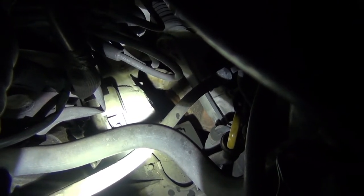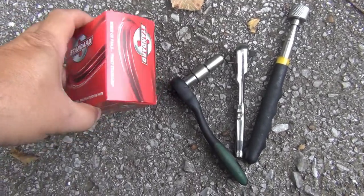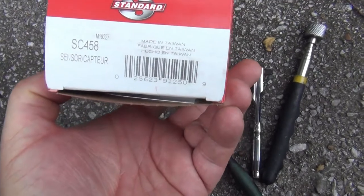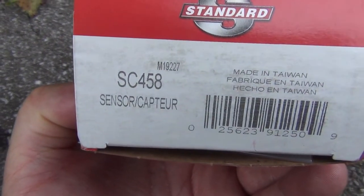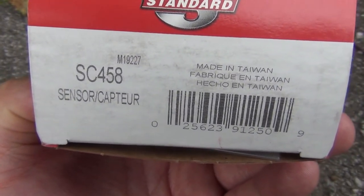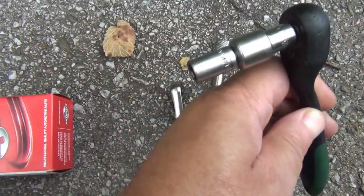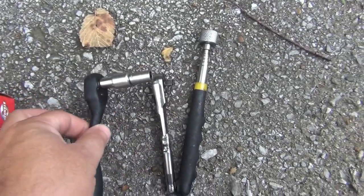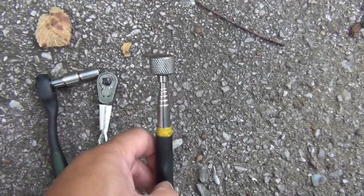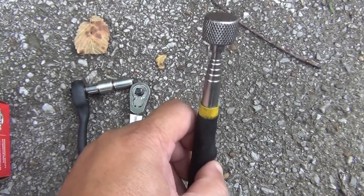I have to put the camera down to get to it. Here's my part — the sensor. I got it at O'Reilly's, it was about $38. Here are the tools you'll need: an 8mm socket with an extension. I got two of them, and you'll probably need a magnetic retriever just in case you drop the 8mm bolt — better to be on the safe side.